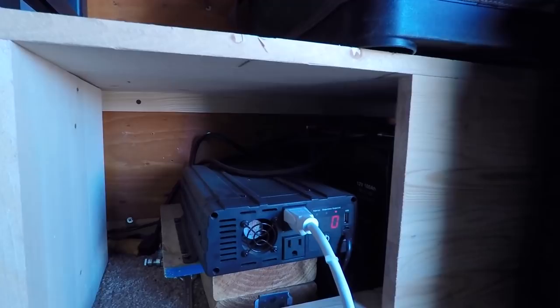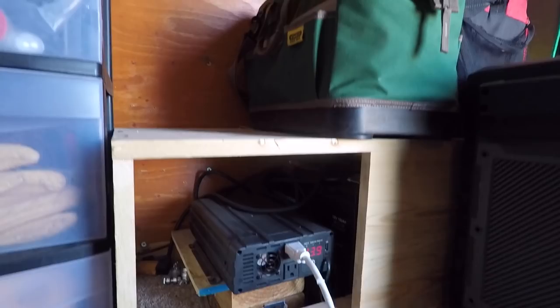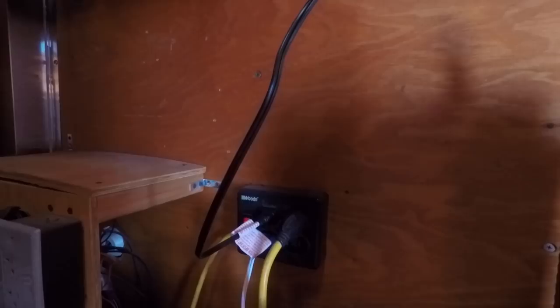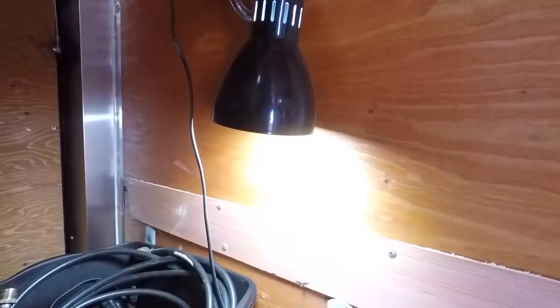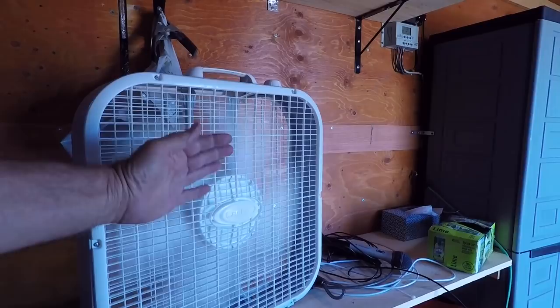The inverter's not even working hard — there's hardly any draw with the fan, because of the daylight. The sun's really beaming down on the panels and I'm basically running straight off the panels. I've got the entire trailer powered up with the inverter. Look at that — there's a 110-volt light right there. So I can run 110 lights, the fan, everything off solar right now. Not too shabby.